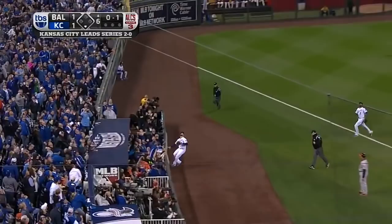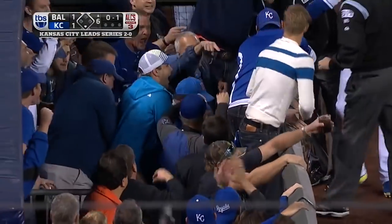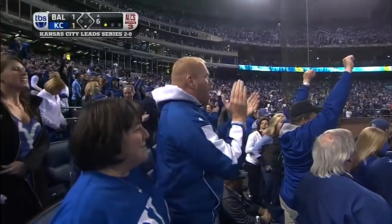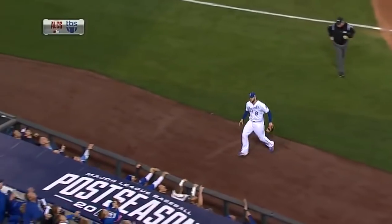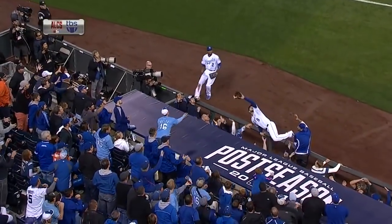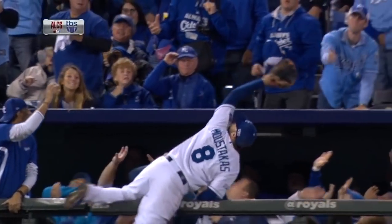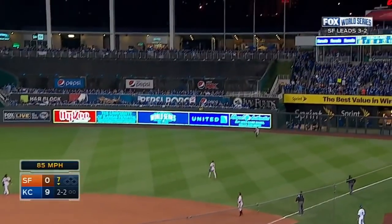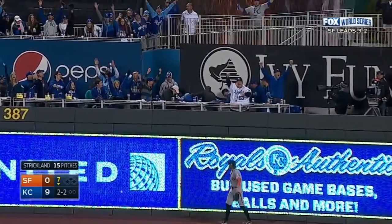Adam Jones into foul territory — Moustakis, did he make that catch? He did! How many plays can we see the Kansas City defense make in this series? He gets to the rail, doesn't give up on it. The wind probably is pushing it back just a little bit. He had a good beat on it — what a catch. Fully extended. That's a good one.